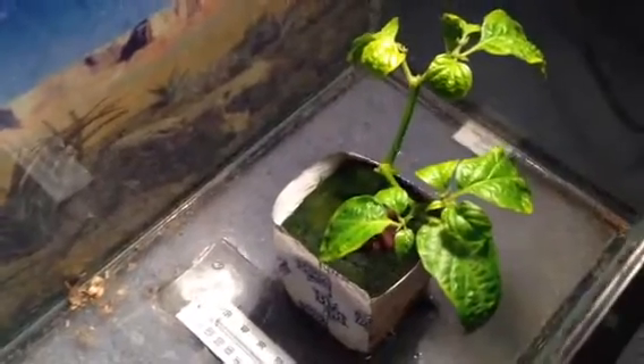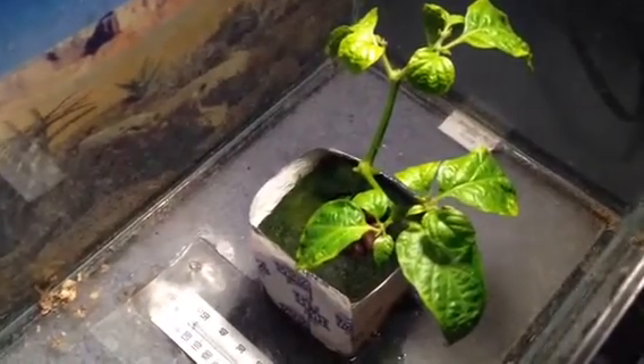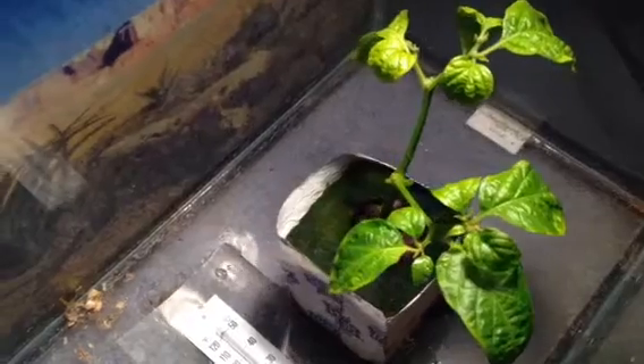So we'll see what happens. I have 17 seeds that I need to plant. I should have some more plants growing, but I haven't put those in the ground yet.